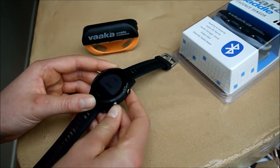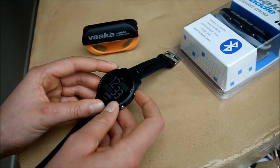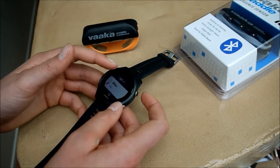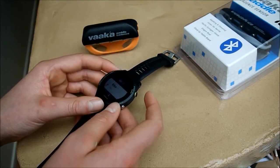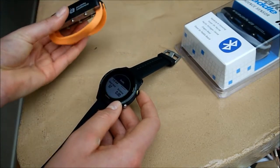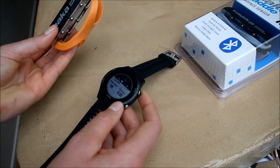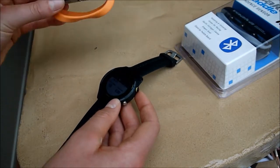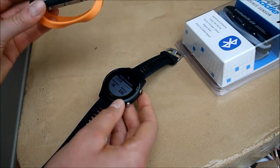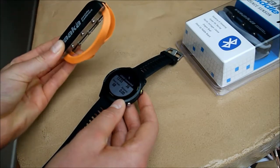Now if we go back out onto the home page, and if you want to start a session, you can just press start, and then you select which event you're doing — and for this we're going to select bike. You'll be able to see that this cadence sensor is now being connected, and the cadence will show up.